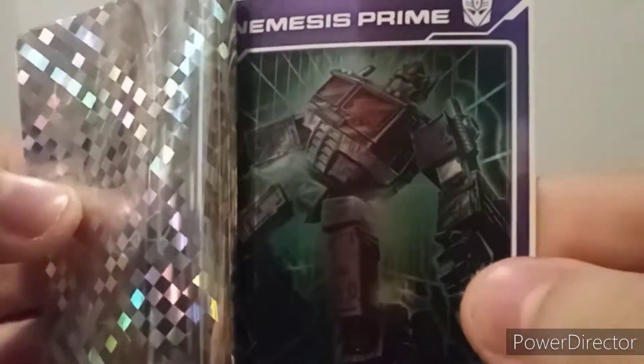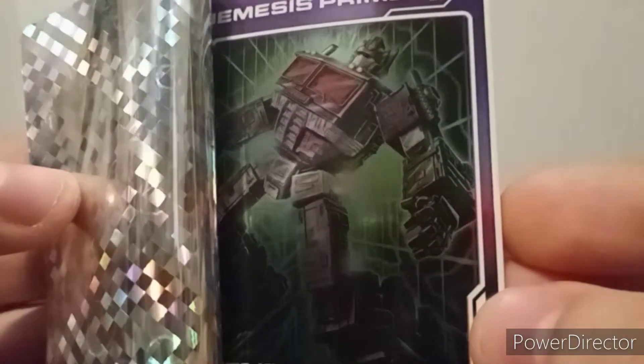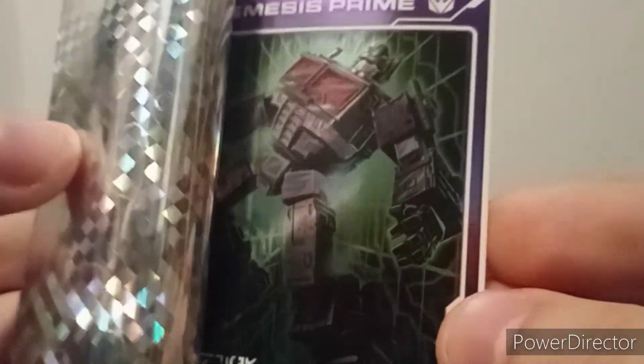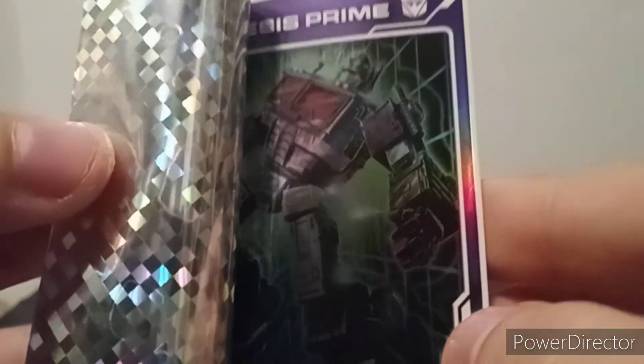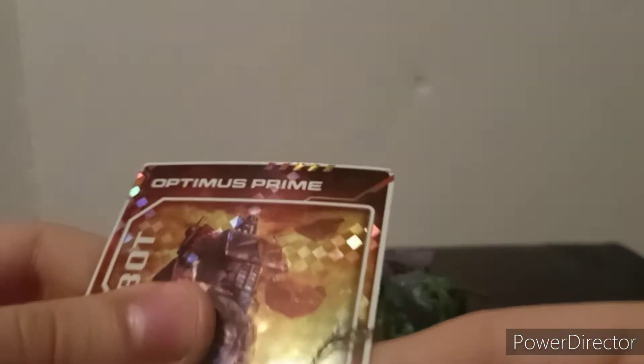When you peel it back you get Nemesis Prime, and it just looks strangely familiar to the MP-44 or the Masterpiece Nemesis Prime, the newest one. You can see the reformatting texture back there. It's good to get a different card this time instead of the same thing as everything else.